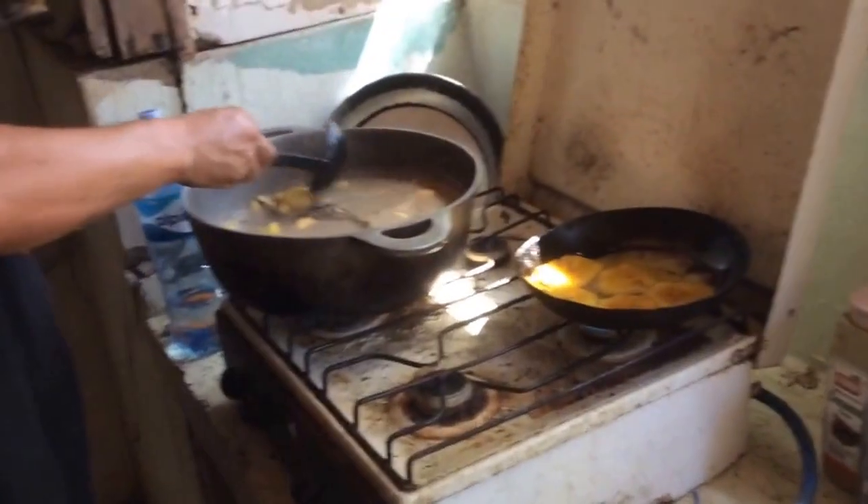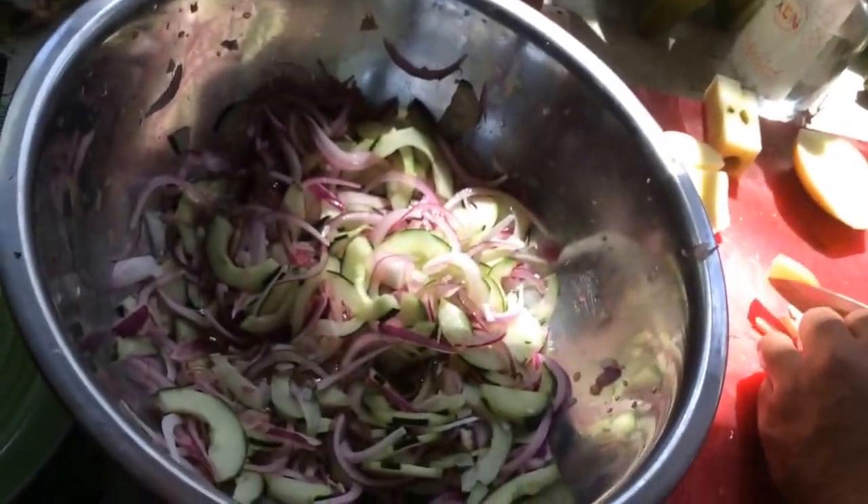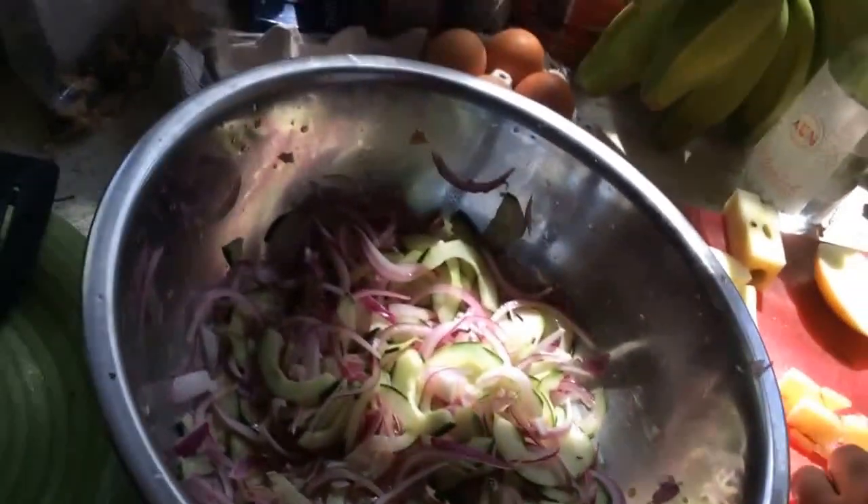I just woke up in this lovely warehouse-type home and I'm here with my friends cooking very good things. We have ceviche here. And what are we going to put in ceviche?